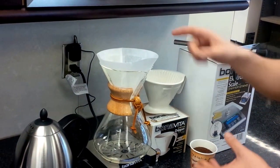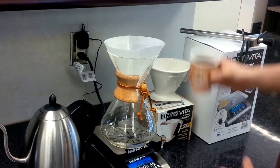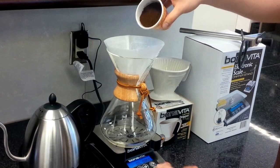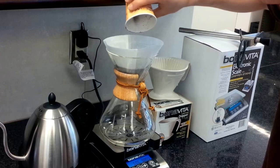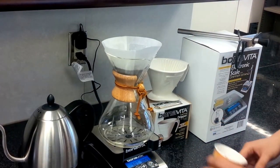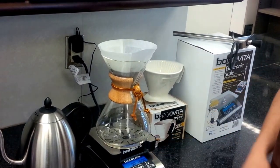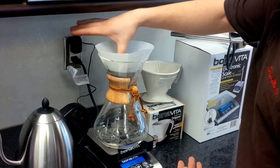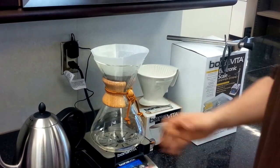We have the Chemex on top, pre-wet and preheated, and also the scale zeroed out. We're going to use one liter of water and around 60 grams of coffee. We'll go ahead and add our coffee to the scale — we're just a little bit over at 60.7 grams, which is fine. We're then going to zero out the scale because now we want to measure the water we're putting in.